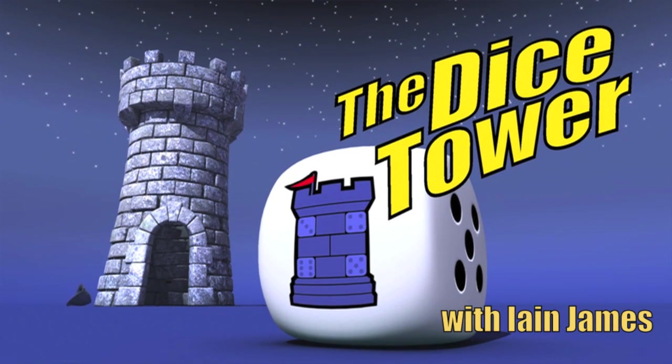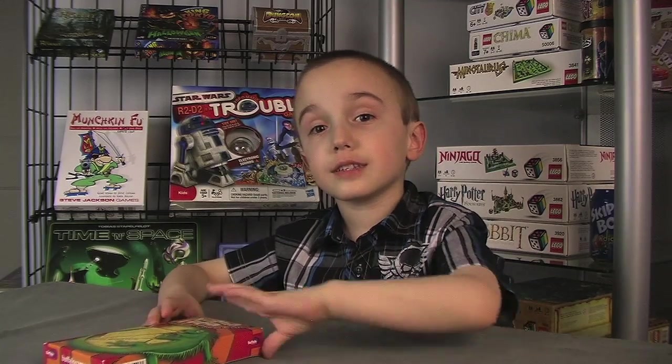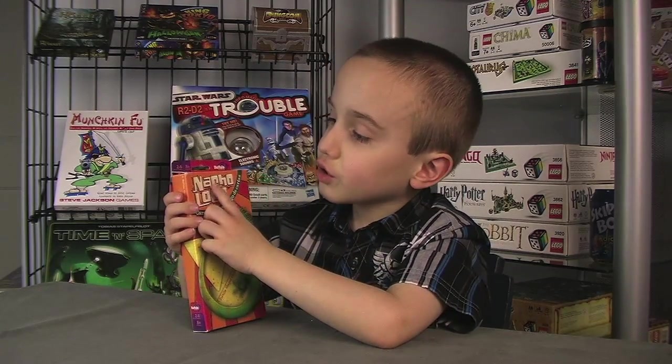It's time for another Dice Tower review with Ian James. Hi, I'm Ian from OpenBox Games Jr., and today we're going to take a look at Not-So-Loco.